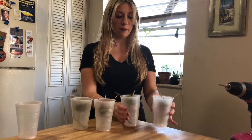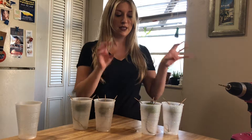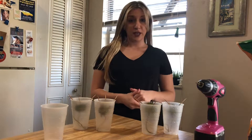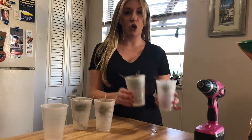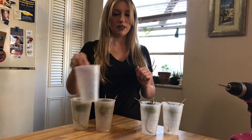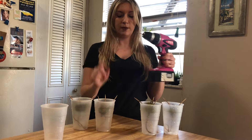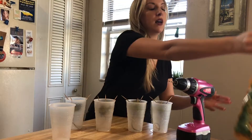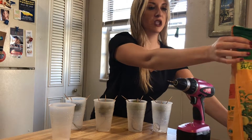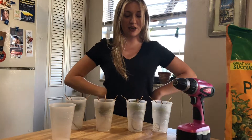A few things that you're going to need: some already rooted avocado plants — I have four of them — a transfer cup that has nothing in it, a drill and a drill bit because you're going to make little holes in these cups, and some Miracle-Gro potting mix. That should be everything that you're going to need for this little experiment. So let's go ahead and get started.